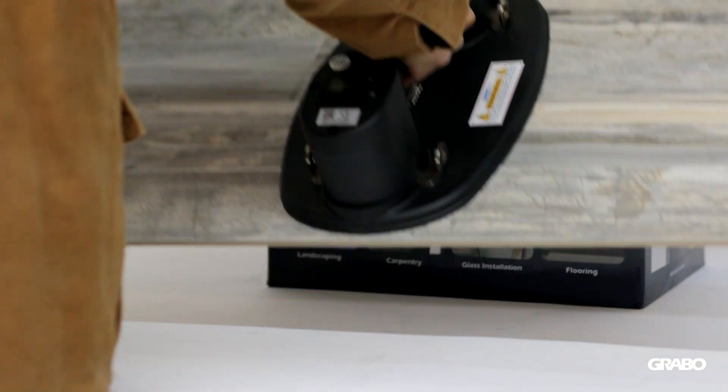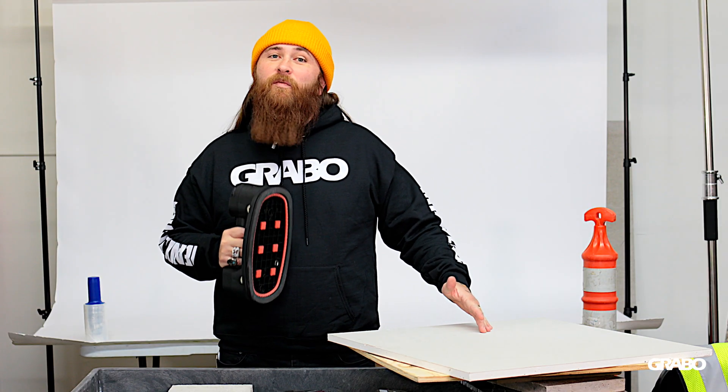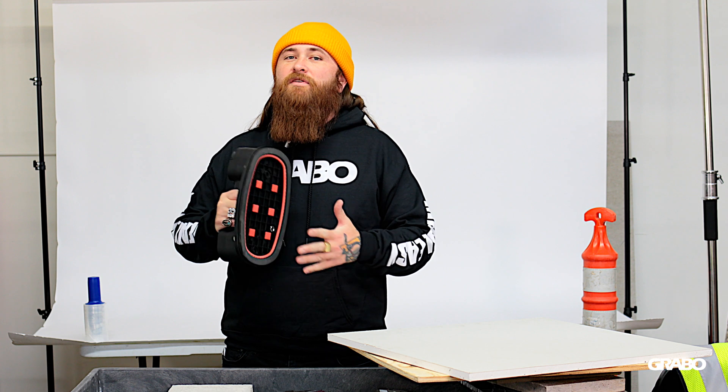For more information on the Grabo Pro — lifting materials it works on, does not work on, and lifting capacities — please visit our website at www.grabo.com.